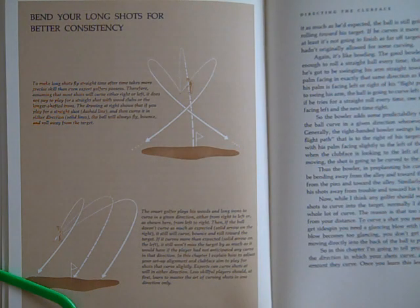The first illustration in Chapter 2: Bend your long shots for better consistency. To make long shots fly straight time after time takes more precise skill than even expert golfers possess. Therefore, assuming that most shots will curve either right or left, it does not pay to play for a straight shot with wood clubs or the longer shafted irons. The drawing at right shows that if you play for a straight shot — dashed line — and then curve it in either direction — solid lines — the ball will always fly, bounce, and roll away from the target.